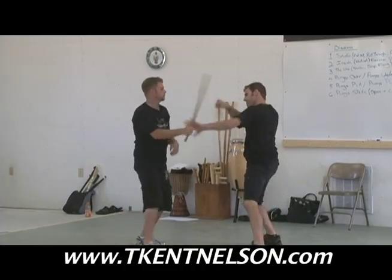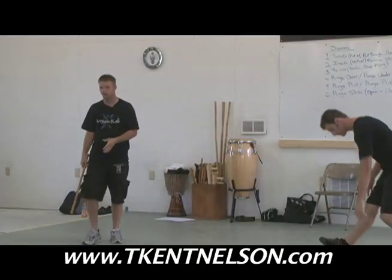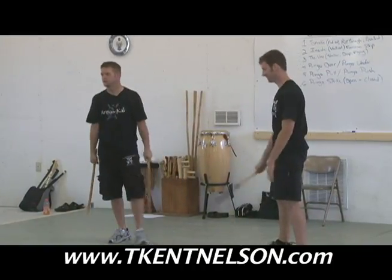Here, we start looking for our disarms out of that flow. That's a hand hit, that's a hand hit, and there's the disarm.